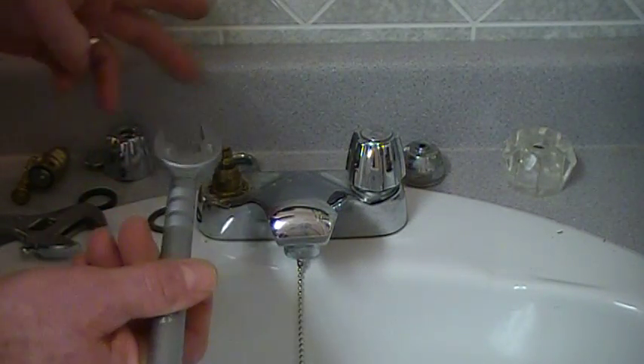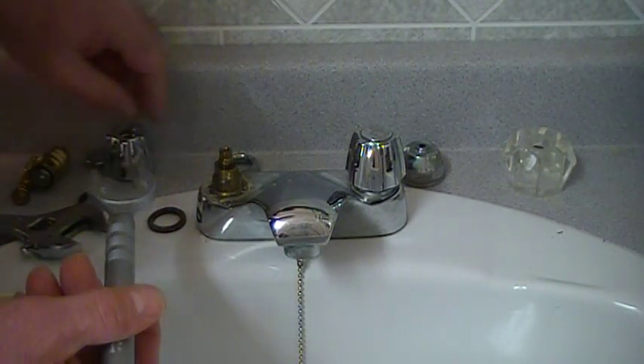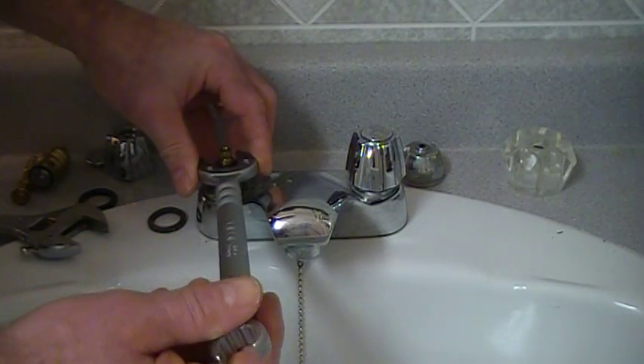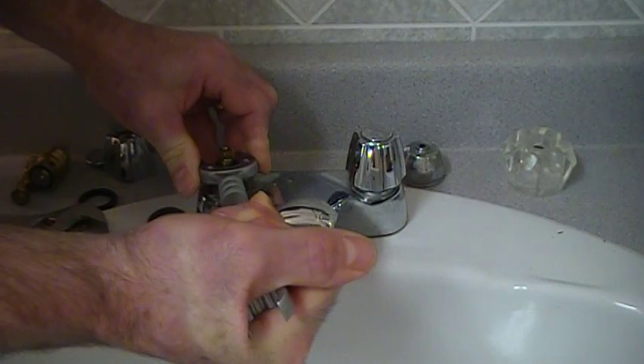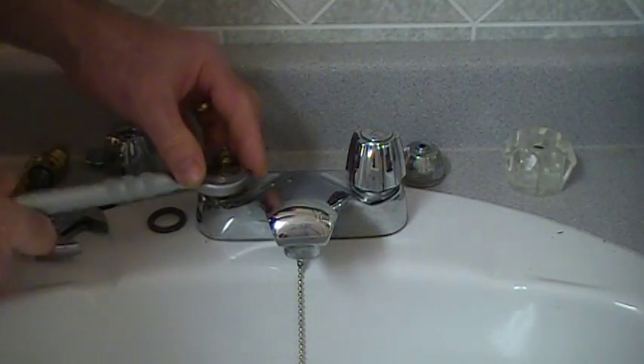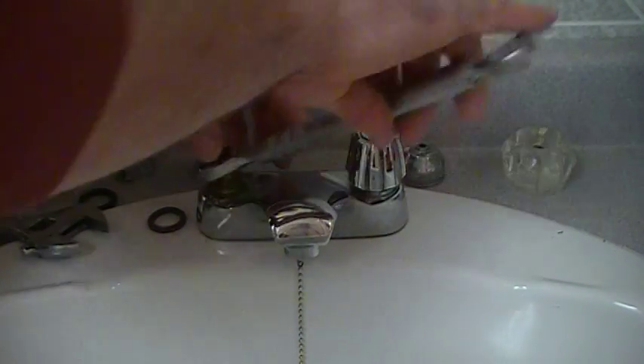This Rigid wrench actually fits on that nut and it also fits on the cartridge — I just found out. That was a little snug. A crescent wrench will serve the exact same purpose here.